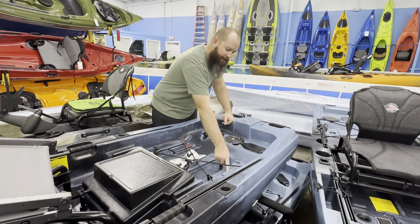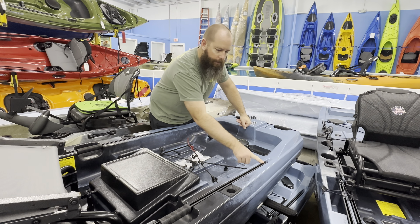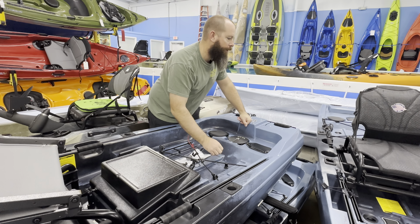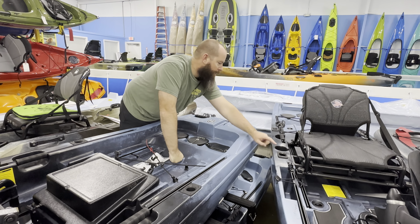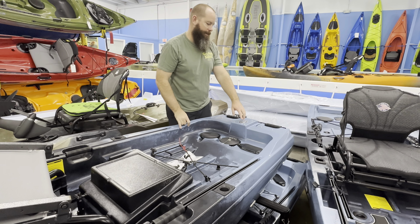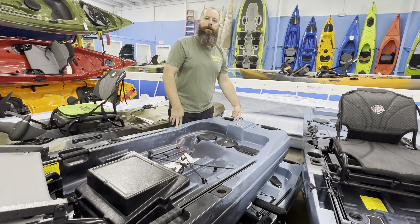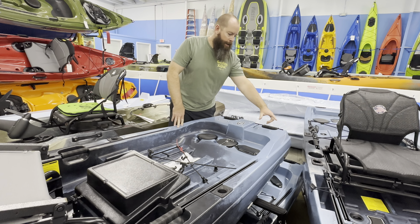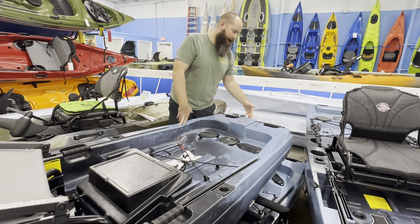That is going to eat into our tank well a little bit, but realistically you can only reach so far into the tank well anyway. We're going to see tracks down, recesses for crates, and gear tracks on the gunnels like the previous models — coming all the way back. We'll see a little different introduction here on the flush mount rod holders. The Slayer Max is going to see these flush mounts on the current models as well. Again we're seeing the fasteners on the back, recesses here for rudder steering, and the track in the back with the handles, which is super nice and very universal.